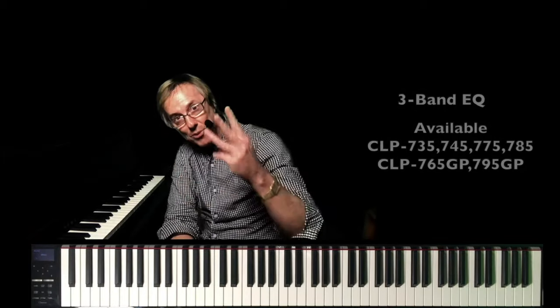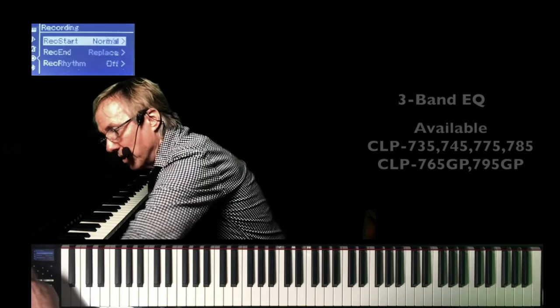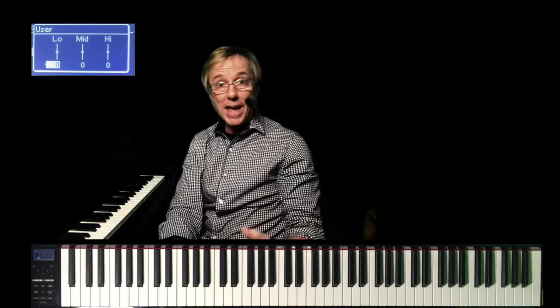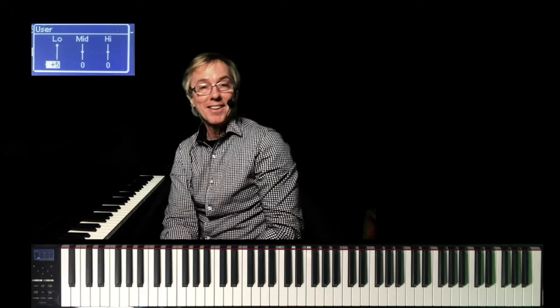And to spice up the sound image of the entire instrument, we've added a three-band EQ to the 735 and higher. Simply go to the system menu, go down to sound, and there it is. If you like a preponderance of bass perhaps, you can do it right here in EQ.